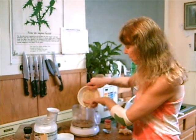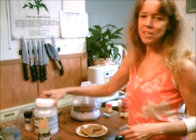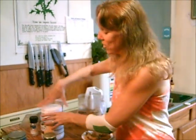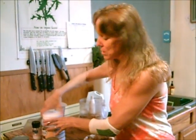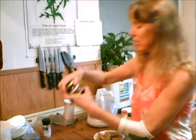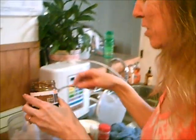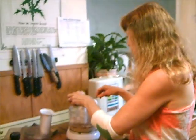You could use molasses if you're not trying to be raw. I'm trying to be raw, so I'm using yacon — organic raw yacon syrup — which is just so good. It's so much like molasses, I just have to smell it, it tastes so good. About a fourth cup of that.